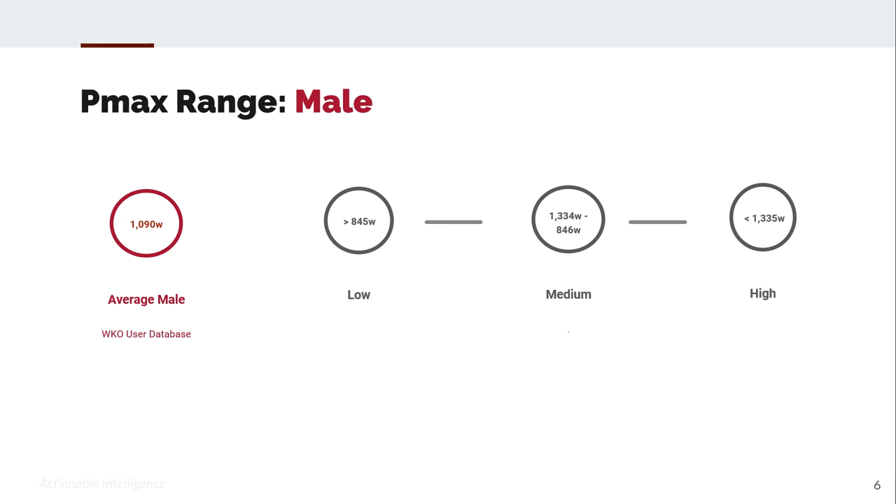We do have a database of metrics. The average PMAX is a little over a thousand — 1,090 watts for males — with a low-to-high range of 845 to 1,335 watts. For females, the average is 791 watts, with a low-to-high range of 540 to 1,039 watts and above.